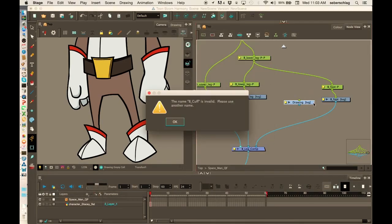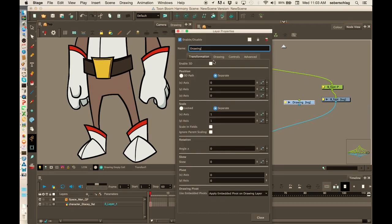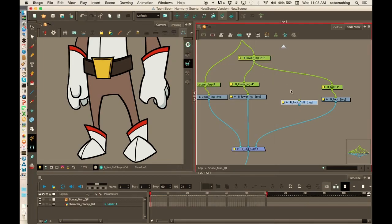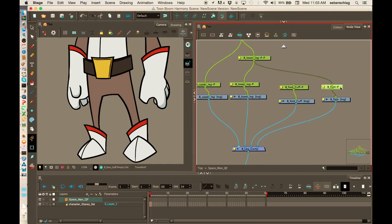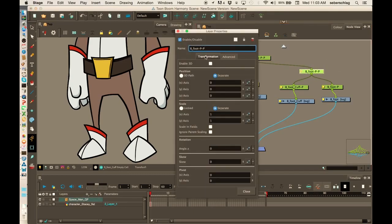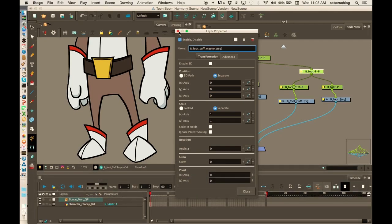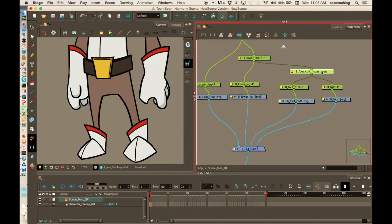And that can go in. B foot cuff — put a peg on that, Control P — and we'll put a master peg. Normally I would always name these master pegs, so it's a B foot and cuff master peg, because it's a master peg that controls two other pegs.